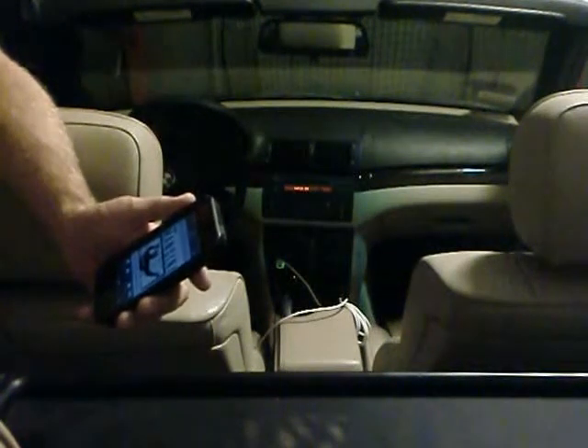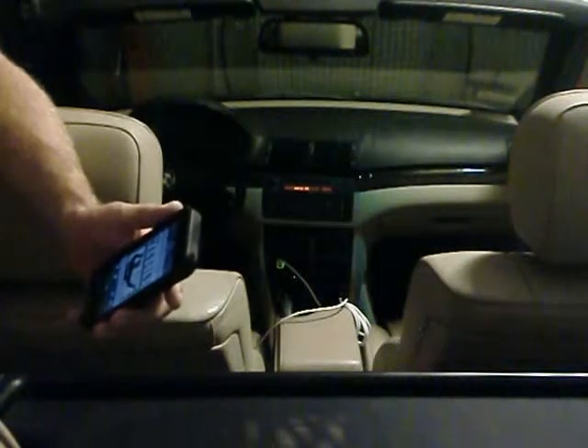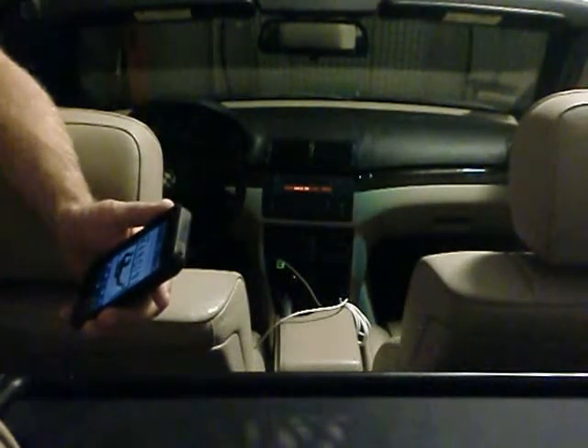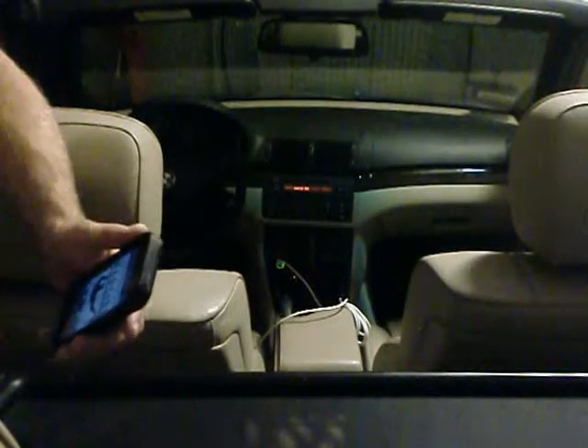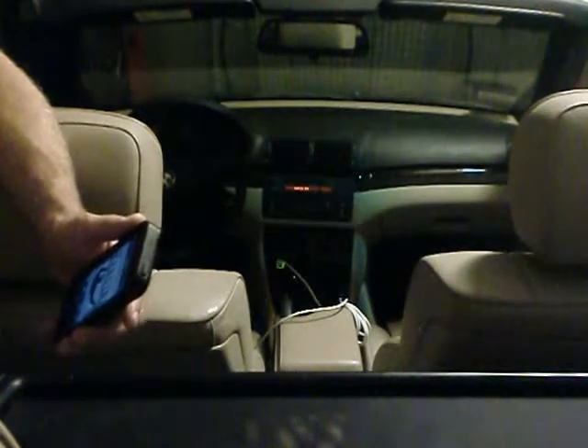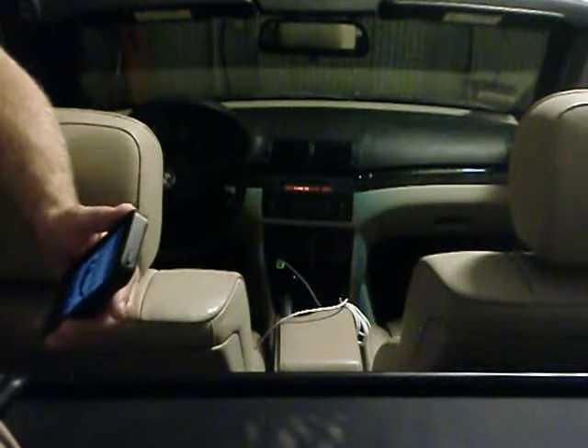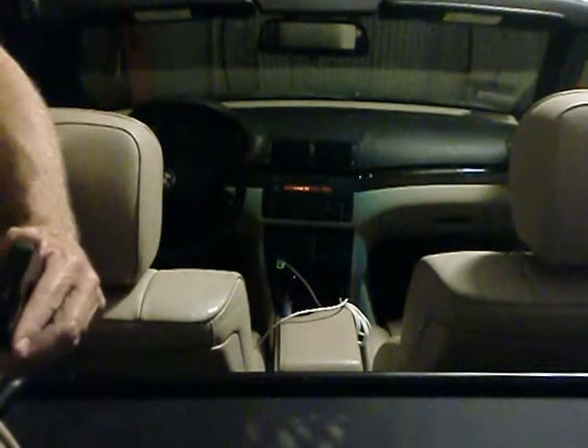Bluetooth Live uses hands-free phone, which is a type of Bluetooth connection that they put in cars for about 10 years before they did the full Bluetooth where you could play your stereo. So like in this car, all you can really do is talk through your phone through the hands-free phone. You can't listen to music like you can on more modern systems. So what this app does is it mixes the music or whatever audio you're playing through your phone through hands-free phone into the car stereo.